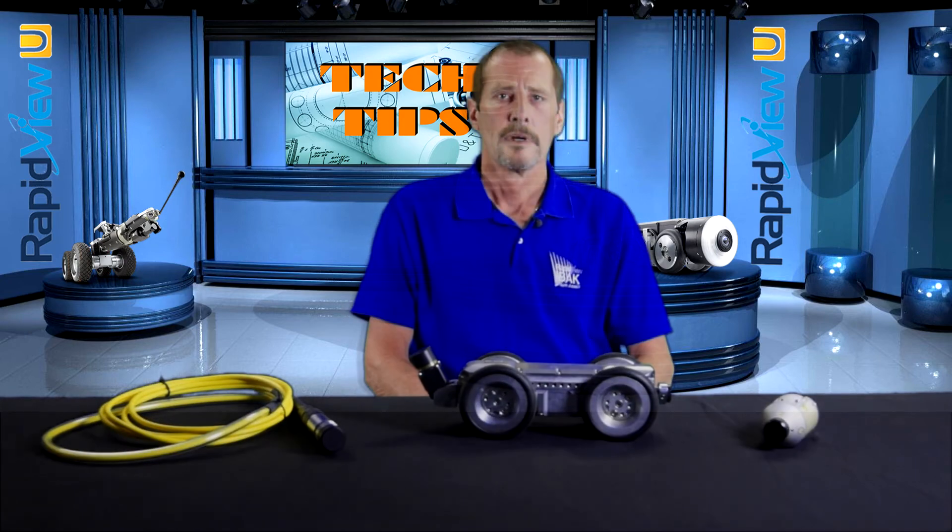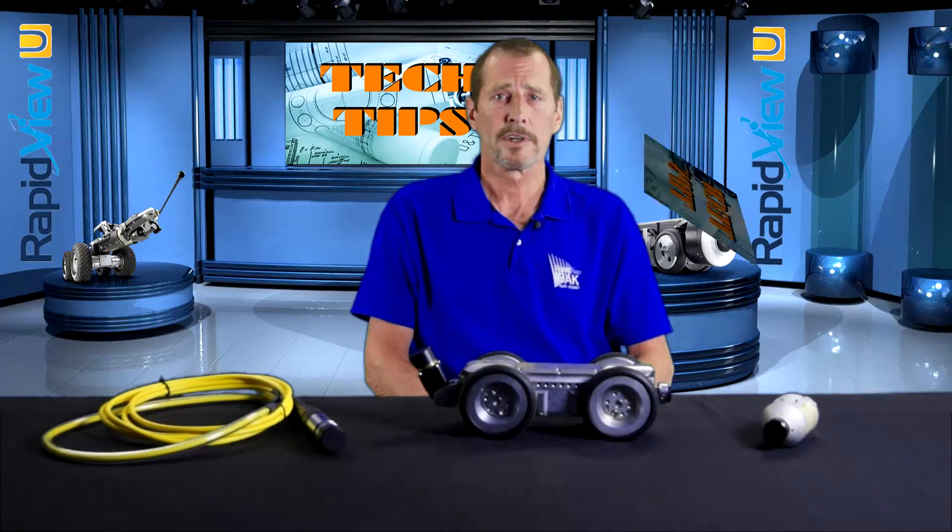This may help save you money and time. I'm Rick Norman with RapidVue — we'll see you next time on Tech Tips.